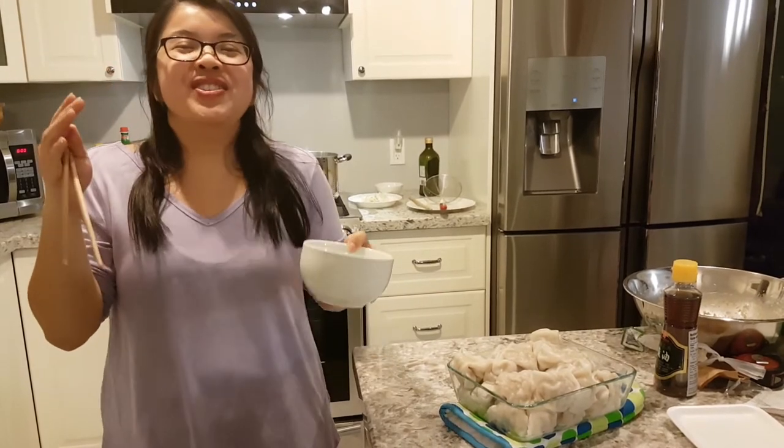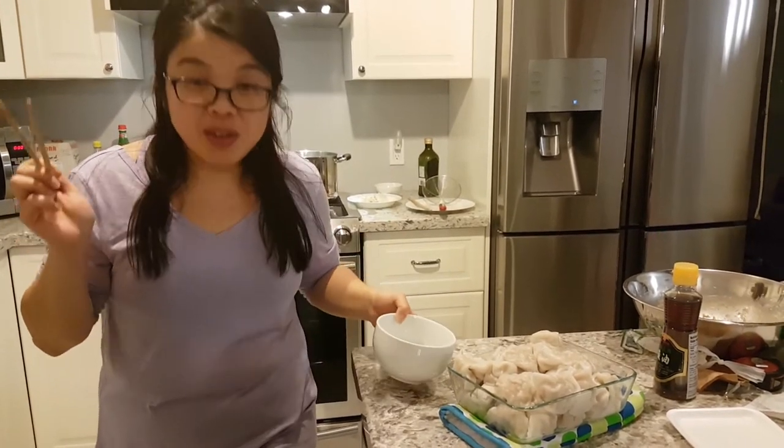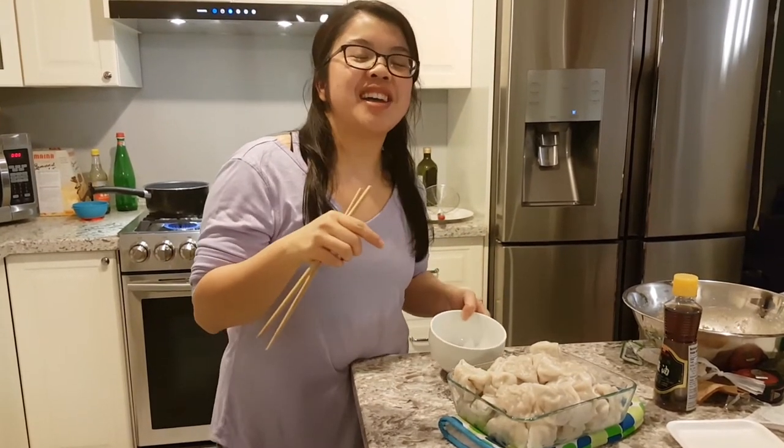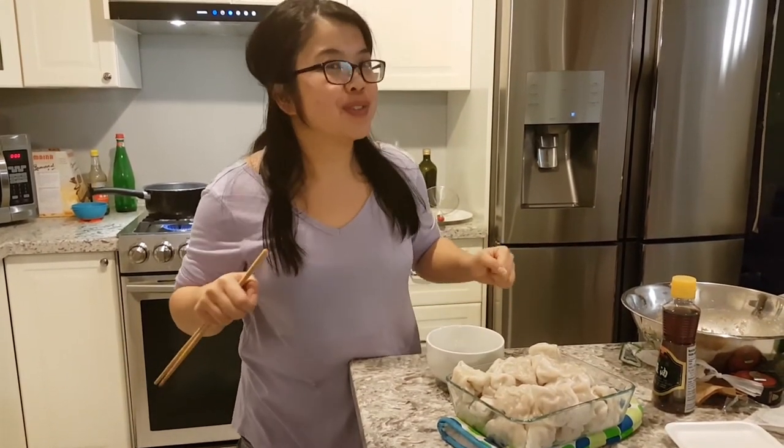It's also very hot! Anyways, that's it for this video. We're going to go have dinner. Thanks so much for watching, guys. If you're new to my channel, please feel free to subscribe — click that subscribe button. And if you enjoyed this video, give me a big fat thumbs up. Until next time, see you later!